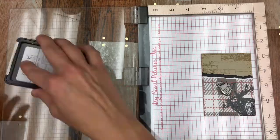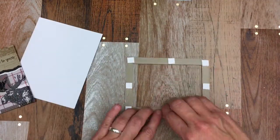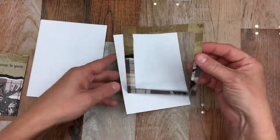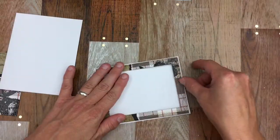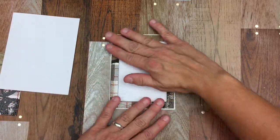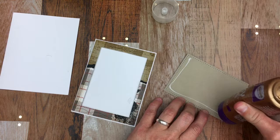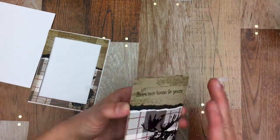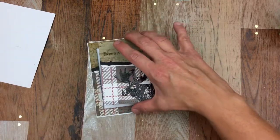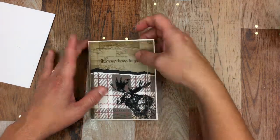I'm going to use Gina K Amalgam Ink and stamp on my sentiment. I've added some pop dots to pop up my frame. Now I'm going to set it in the center of my card and get it all lined up.